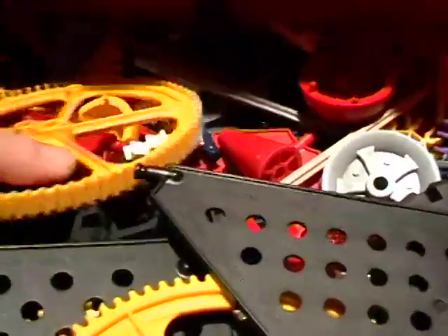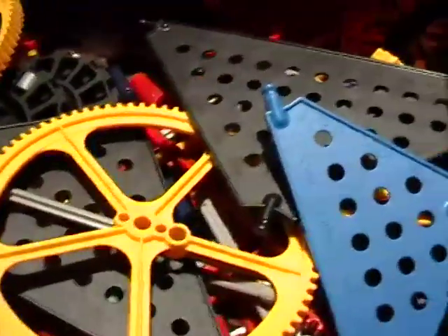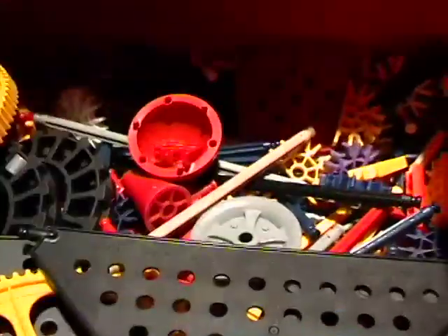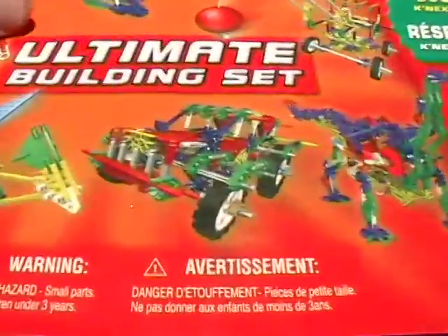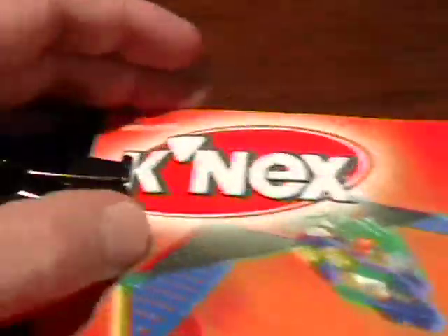It retailed for around $79 and it's impossible to find now. I have two of them. There are two large kits — one's called the 50 model kit, and then this 80 model kit. The 80 model kit came with two sets of instructions: one for the spring motor and the other for the regular motor.